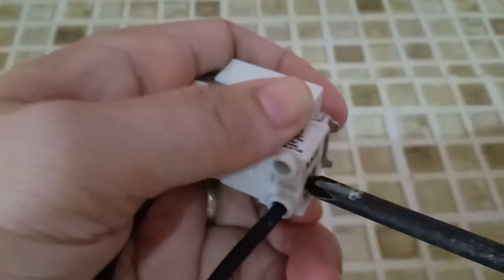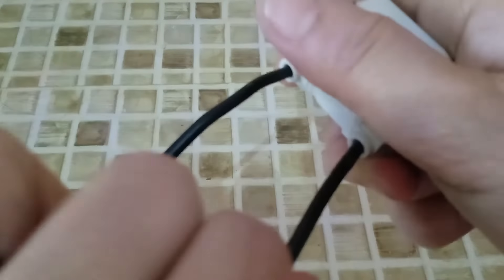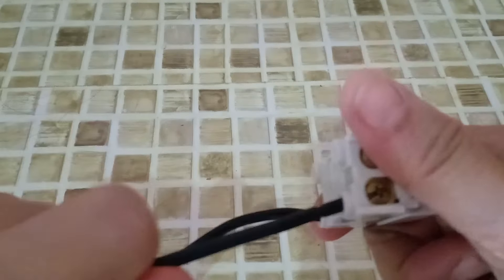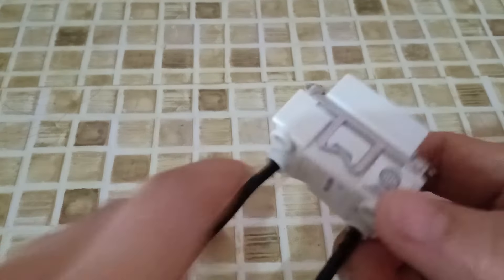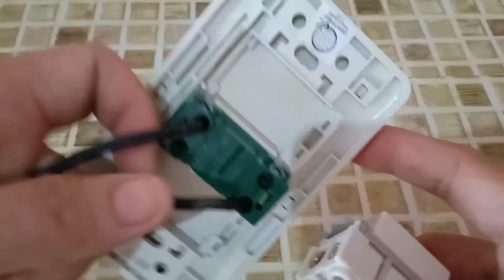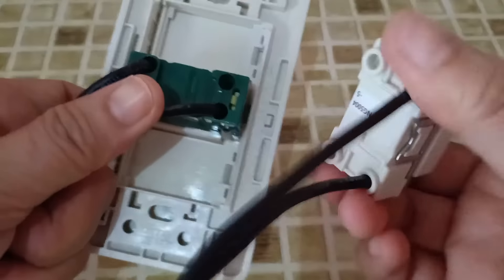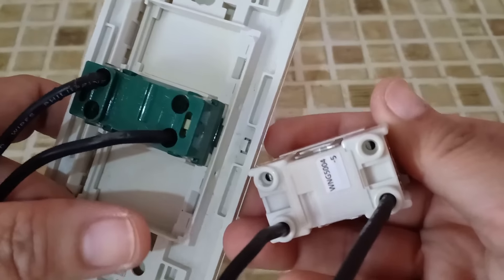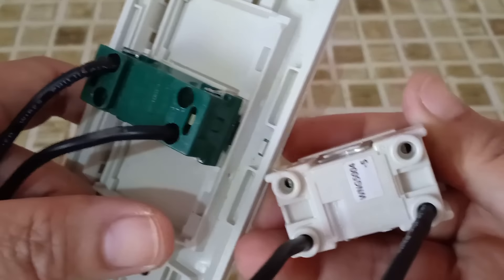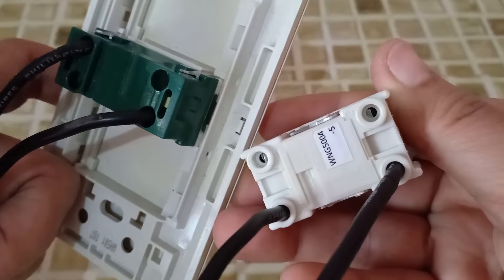When inserting wires with our switches, to make sure that there is no loose connection, always check if the wires are fully inserted. That is how we put wires in our switches. I hope this would help you with your electrical projects. Good luck!